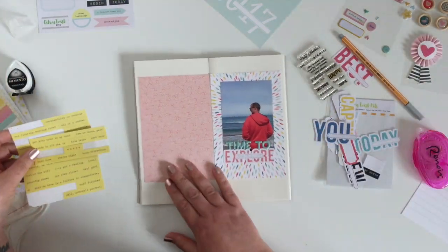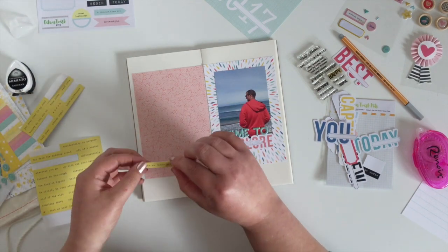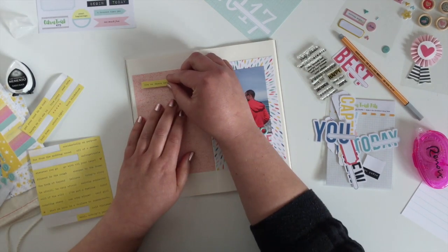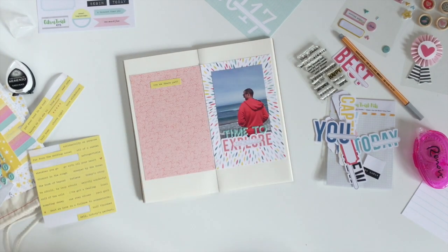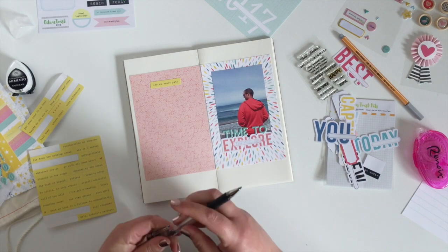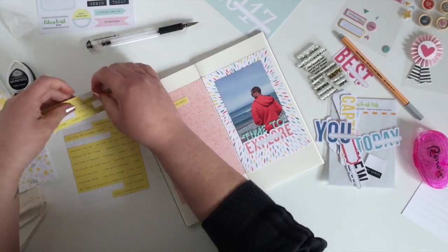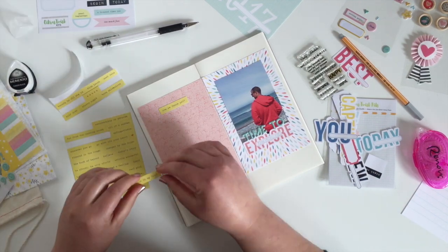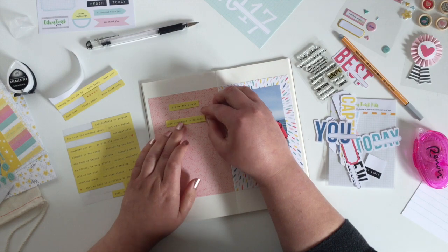On the other side I'm going to do a bit of journaling but I'm going to use the tiny phrase stickers that came in the kit as part of that journaling. It does mean I sort of have to rough my journaling out according to what the stickers were, but I had found a few that I thought might make sense in a sentence type way, so I'm just going to add them down and fill in the blanks with my own black pen.